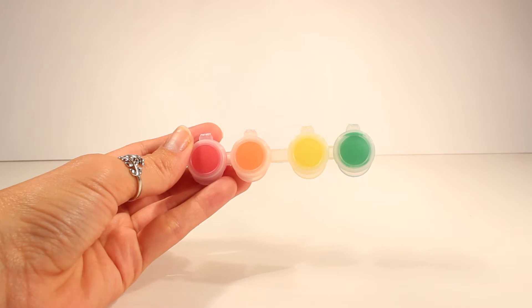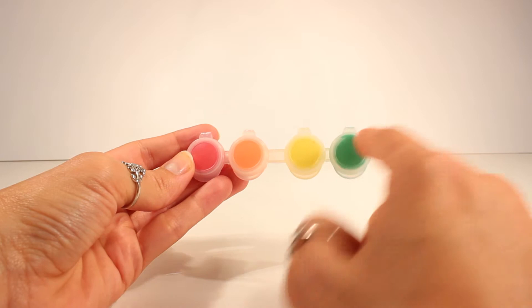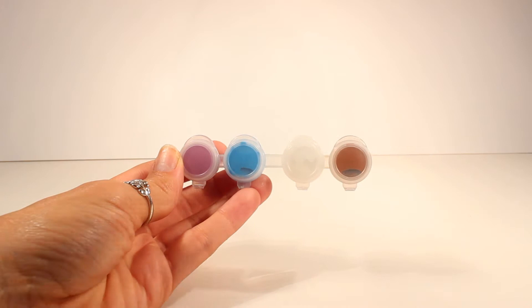It also comes with eight different colors of paint. We have a red paint here, orange, yellow, green, as well as purple, blue, white, and brown, as well as our paintbrush.